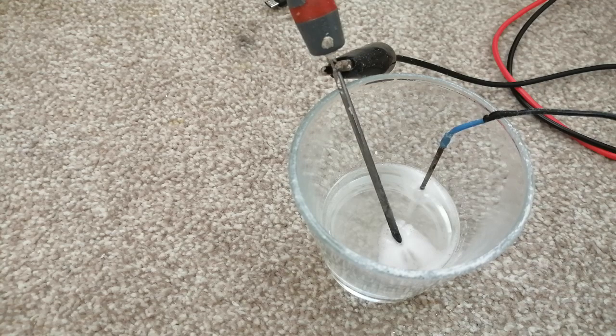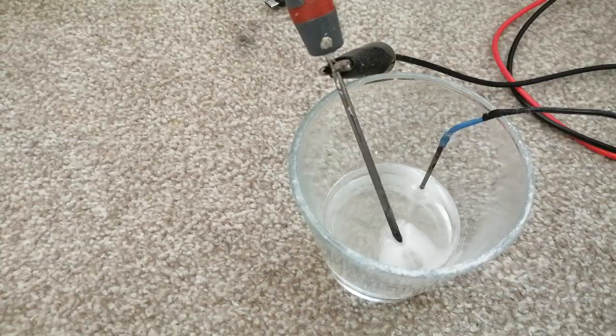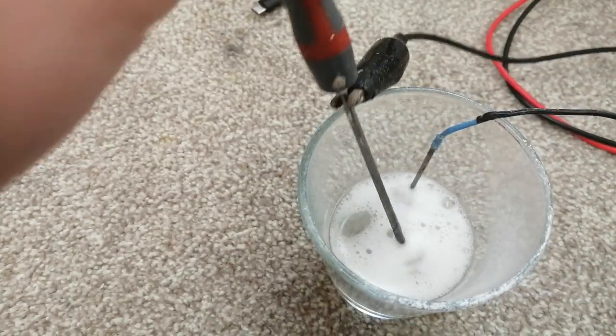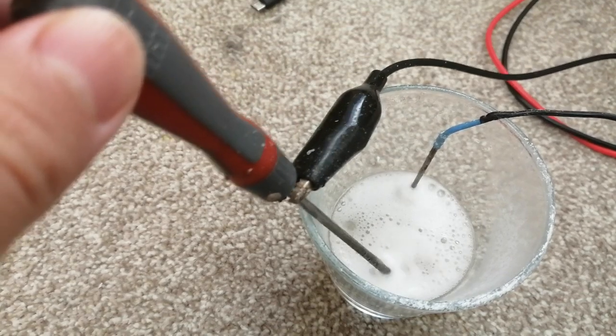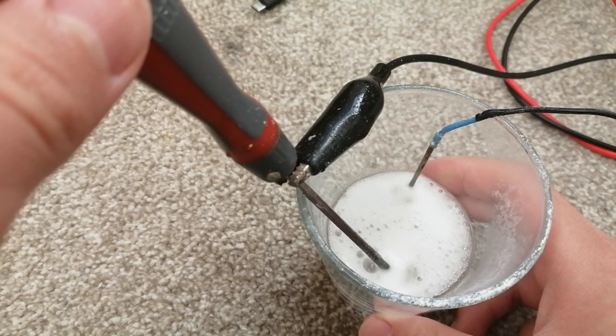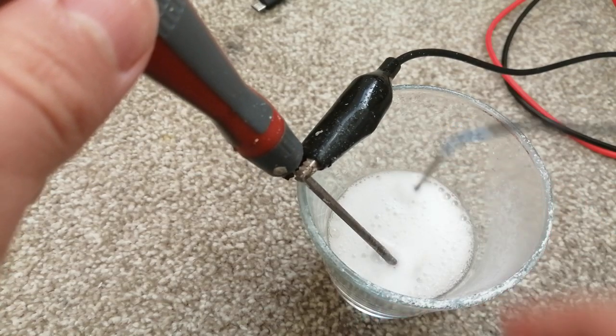We're going to test the solution to make sure it is sodium hydroxide solution. The longer the distance between the electrodes, the higher the resistance will be. The more energy you put in goes into heat instead of splitting the water molecules.